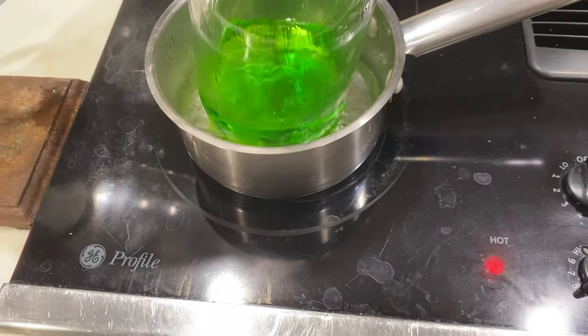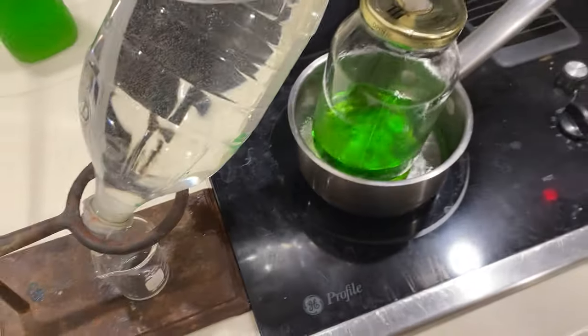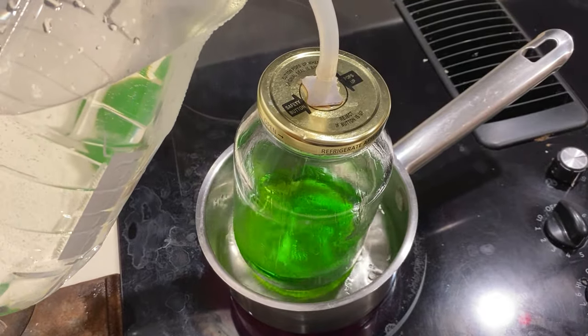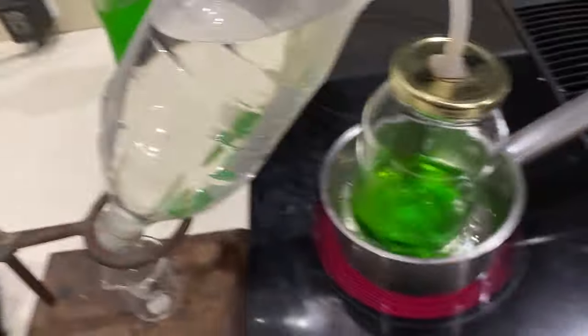This water is boiling so it's at 212°F, but we need to check what the alcohol itself is boiling at, because if it's over 173°F then the ethanol is boiling. But if it's at 212°F, that means the water is also boiling and we're also collecting water over here, which is not what we want.